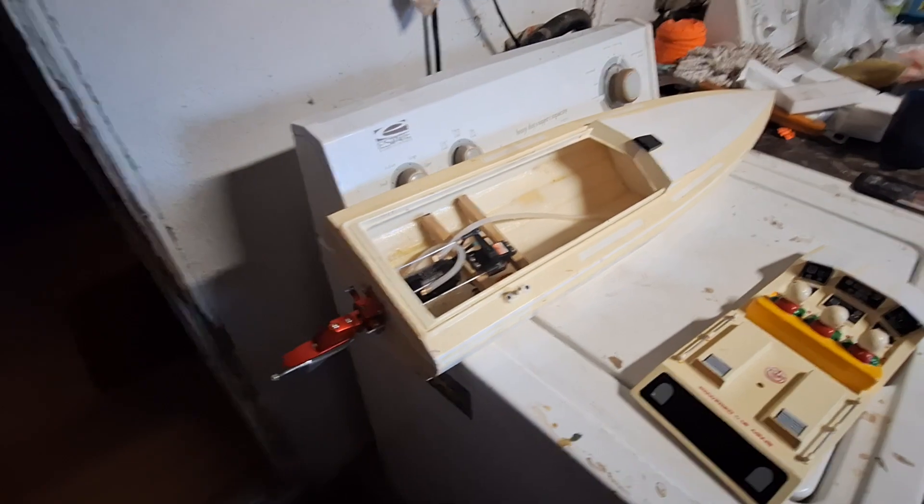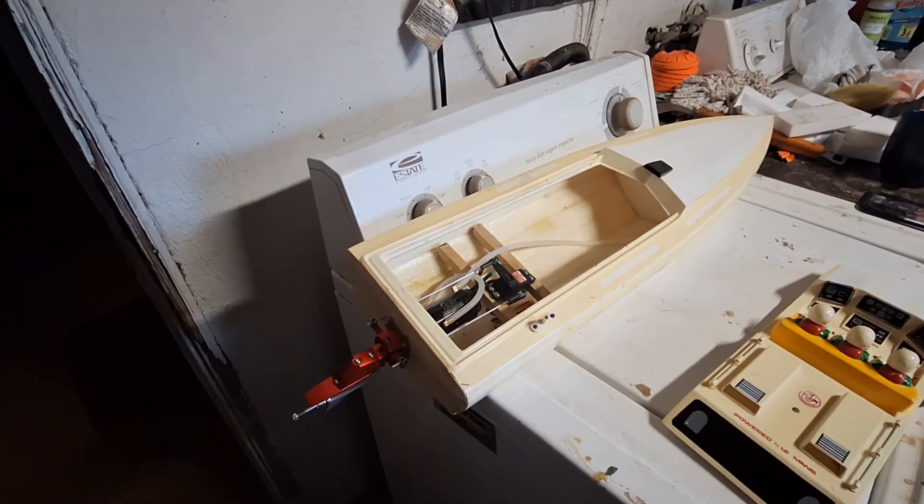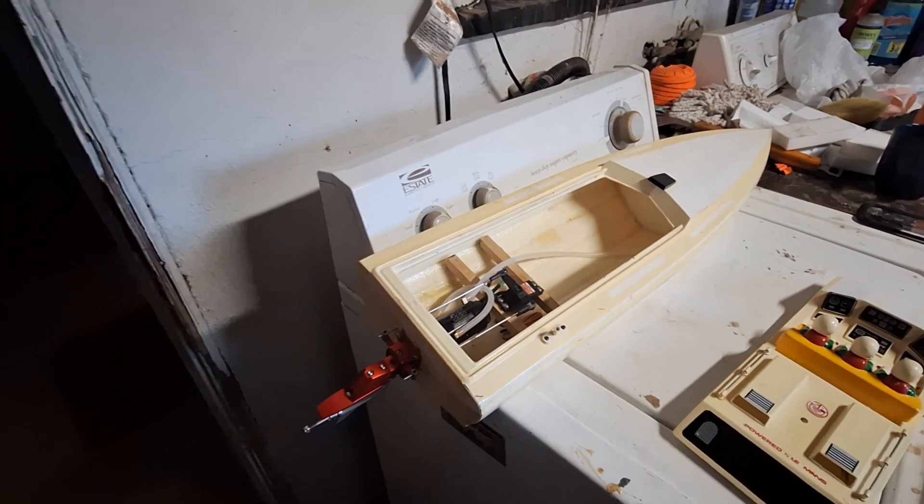Probably should be in the 40 to 50 mile an hour range in this boat. Maybe a little faster, I don't know. Hopefully we'll see. Thanks for watching.